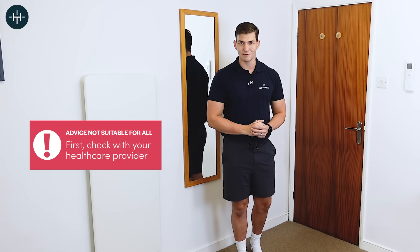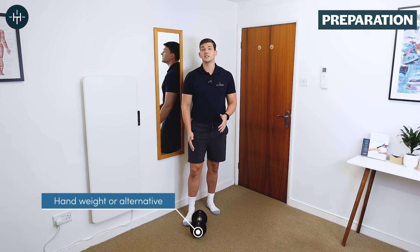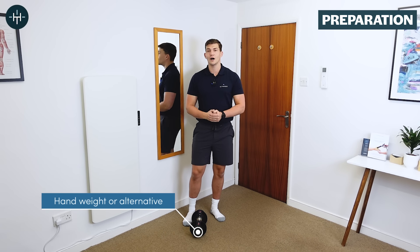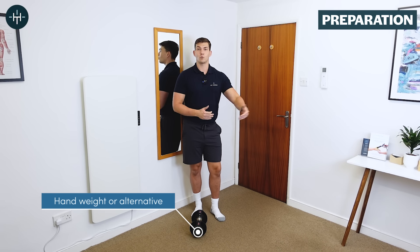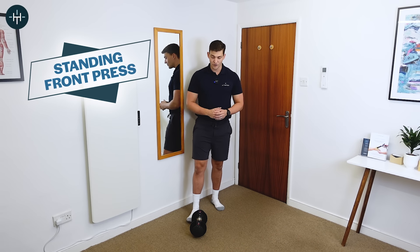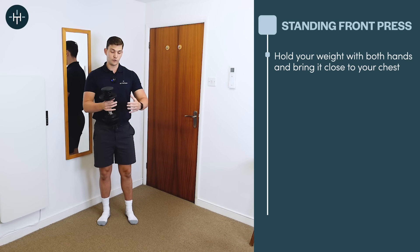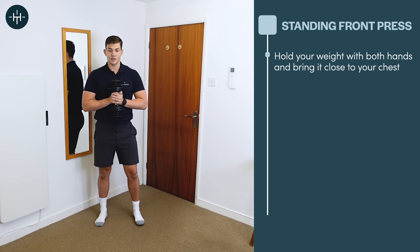Let's have a look at the exercises now. For all of these exercises you're going to need a small weight — I've got a dumbbell, but it doesn't have to be a dumbbell. You can use anything with a bit of weight to it; a bag filled with books works perfectly well. In terms of how much weight to use, start off really light because you can always add weight as we go. The first exercise is called the standing front press. You're going to take your small weight, hold it in two hands — if you've got a bag, just hold the straps — and keep it nice and tight into your chest to begin with.